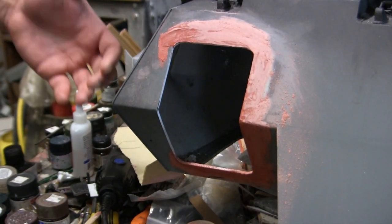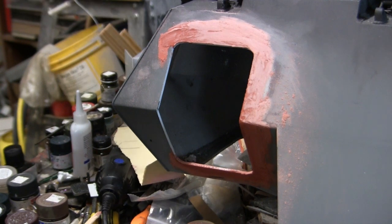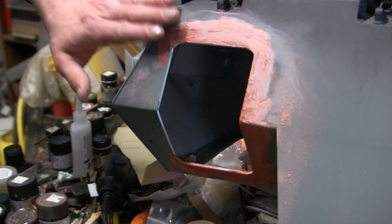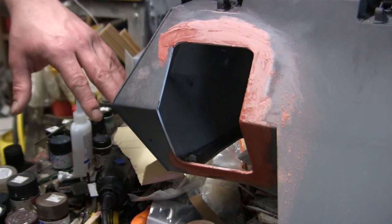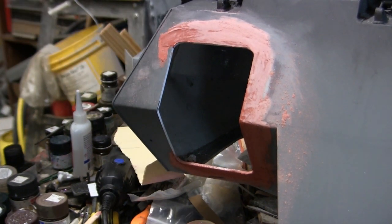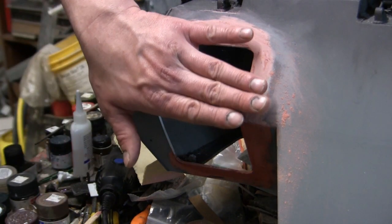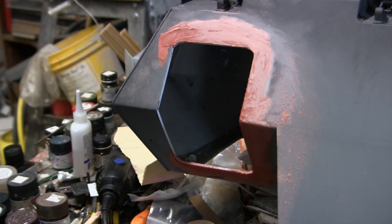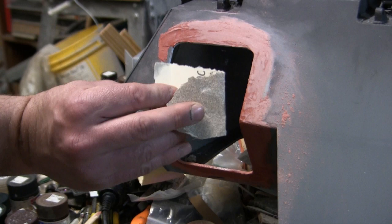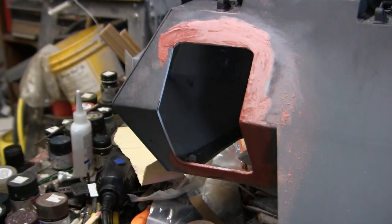Once the putty is fully set, it's time to begin the sanding procedure. This is all going to be done by hand — I'm not going to be utilizing any power tools like a palm sander or orbital sander. This is going to be done with old-fashioned elbow grease. I'm going to start with rougher grit sandpaper and gradually move to finer gauge stuff as the surface becomes smoother. Starting with 100 grit sandpaper and by the end I should have 320 grit for the job.